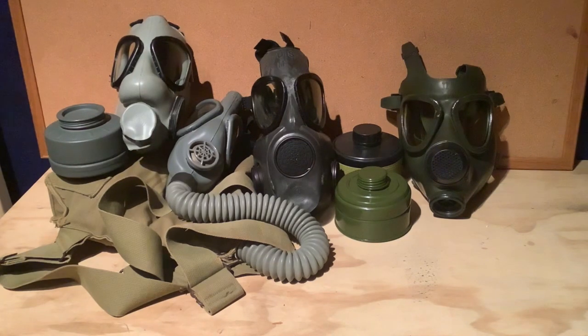People use eBay more. Another good place to find gas masks is surplus stores. So if you're driving by a surplus store and you want a gas mask, go ahead and pop in and see what they have. But yeah, eBay definitely is the best place to buy gas masks.